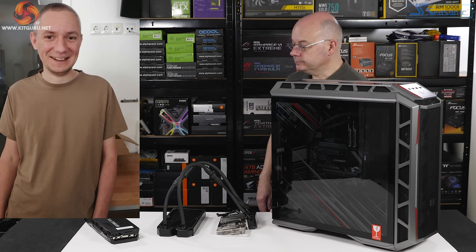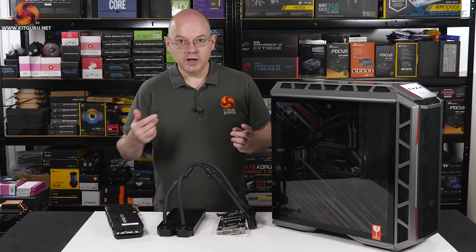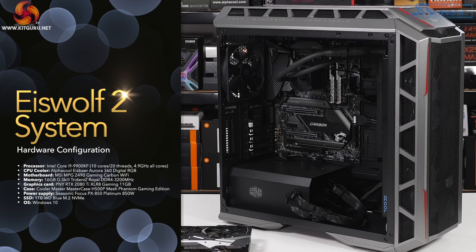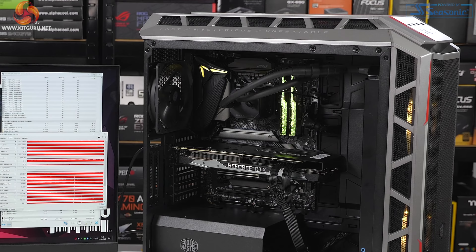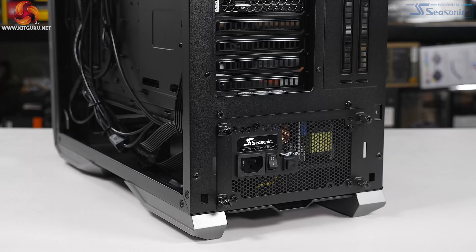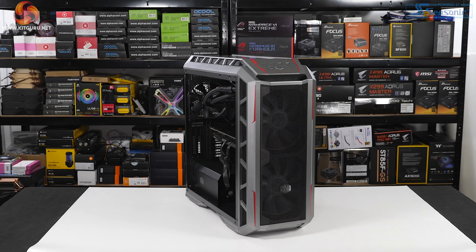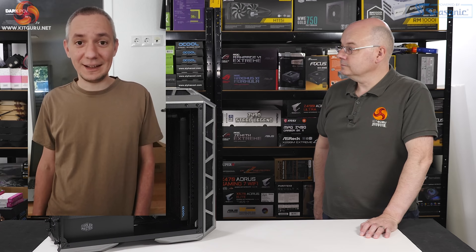To see how the Icewolf performs, I'll first install the PNY in stock form, then add the Icewolf 2 and rerun the tests. The test system is built in a Cooler Master MasterCase H500P Mesh Phantom Gaming Edition. The motherboard is an MSI MPG Z490 Gaming Carbon Wi-Fi with an Intel Core i9-9900KF, 16GB G.Skill Trident Z Royal DDR4 3200MHz, a 1TB WD Blue M.2 NVMe SSD, and a Seasonic Focus Platinum PSU. The CPU cooler is the Alphacool Ice Bear, using the 360mm radiator up front with two 200mm case fans.